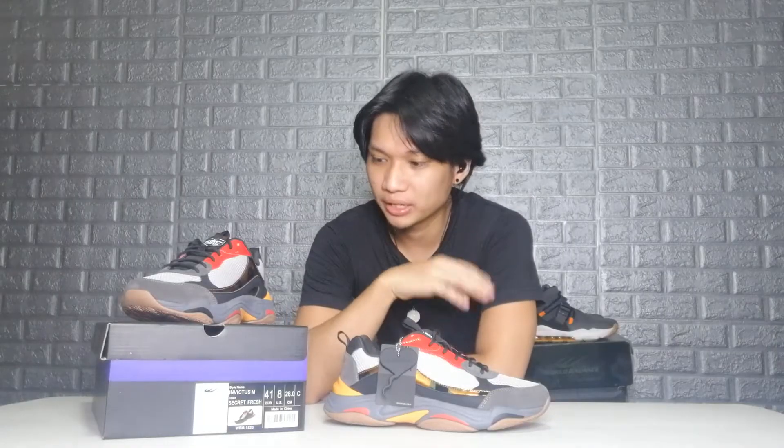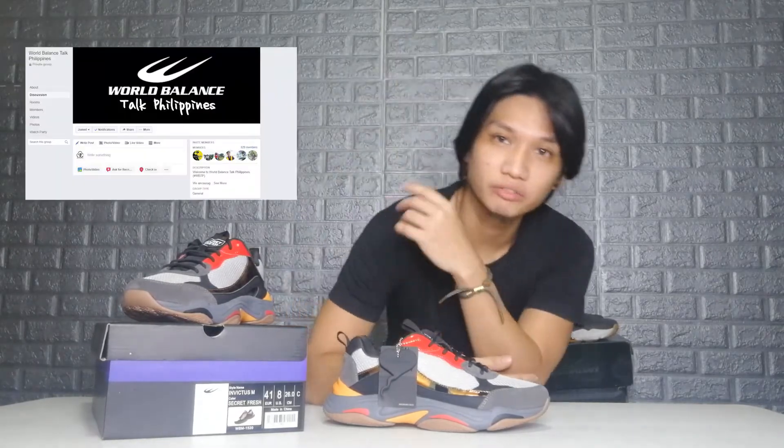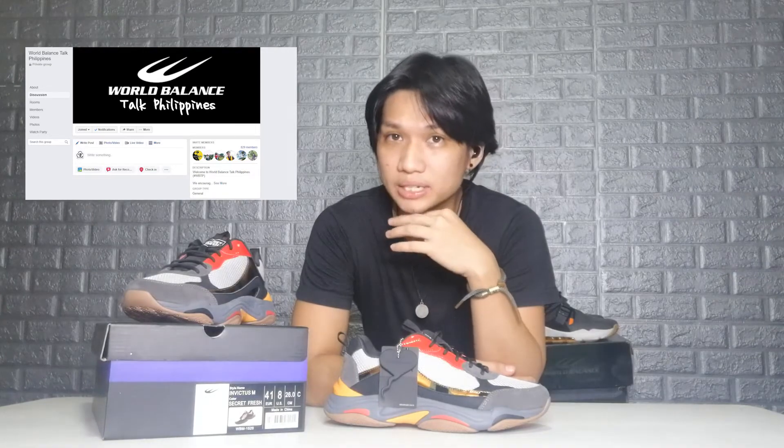That pretty much takes care of the Invictus B69 review. If you liked this video, please give us a thumbs up and subscribe to the channel if you're new — share it with your friends and hit the notification bell to stay updated. I'd also like to invite you guys to join World Balance Talk Philippines; I'll leave a link in the description. There will be exclusive discounts for members and giveaways coming very soon. This was your boy JD — stay safe and I'll see you guys next time!